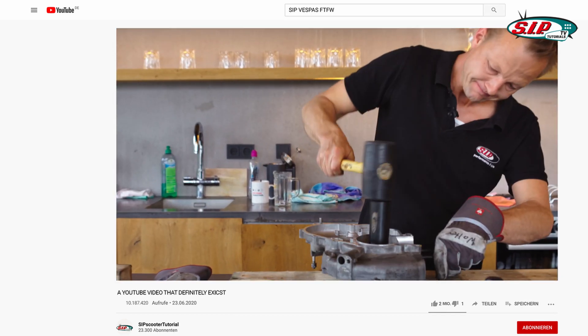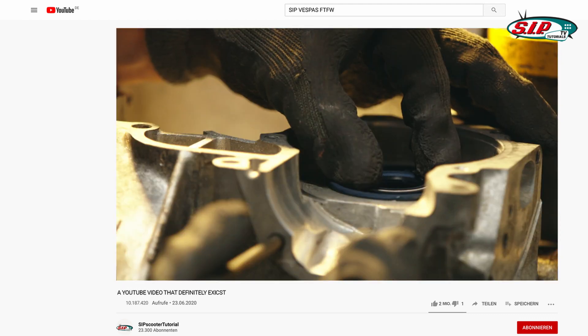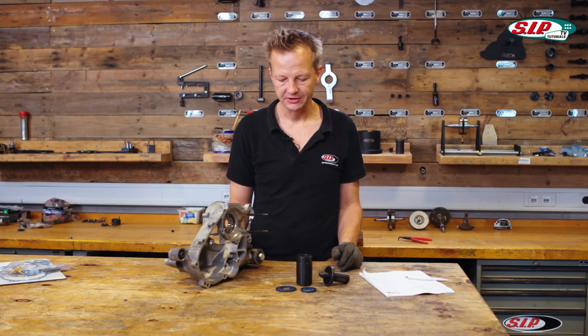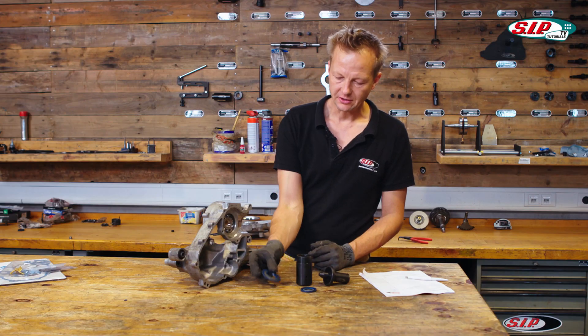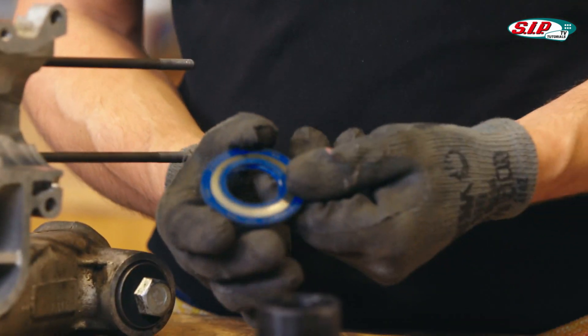After setting up the engine, we had to disassemble it again to start with the true build. The first step of final assembly is to push in the oil seals. The oil seals are more or less the most critical part of a two-stroke engine.